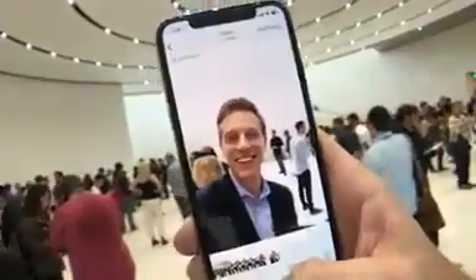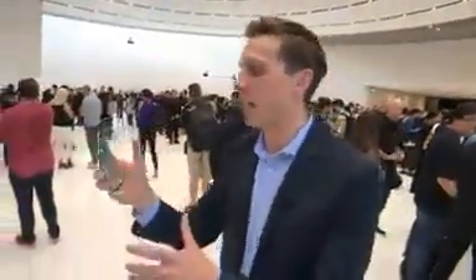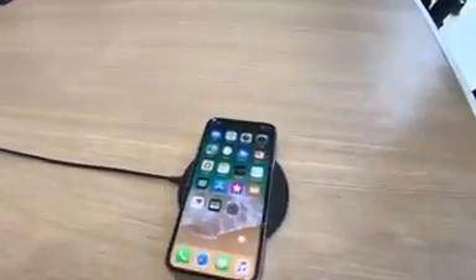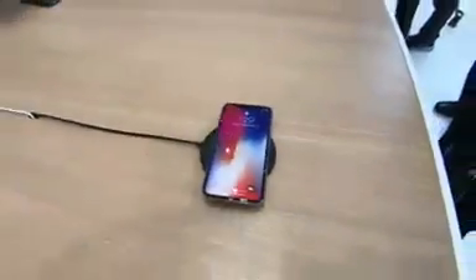Watch this — I'm just going to swipe that away to go home. Now let's talk wireless charging. The back of the phone is now glass, and not only is it super grippy, but it also enables wireless charging. You can take this and put it on a wireless charging pad. Look at that — wireless charging right there! It's all because of that glass.